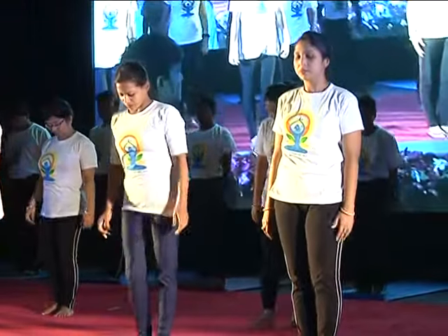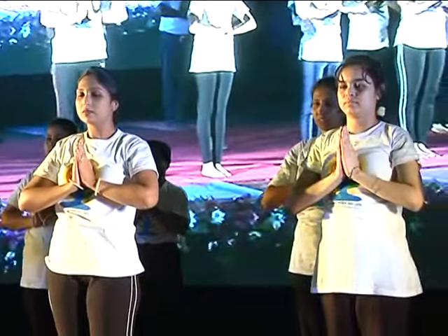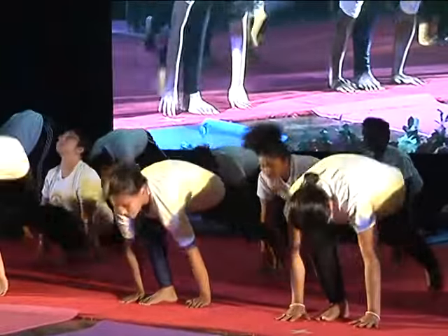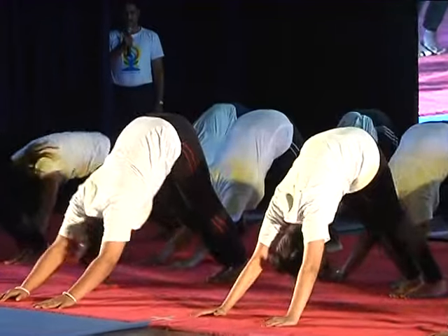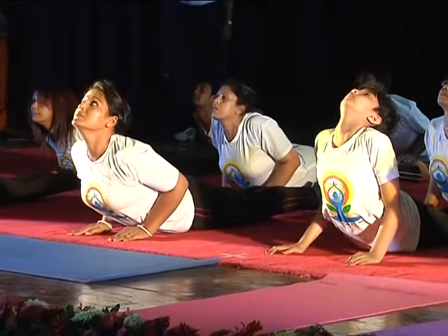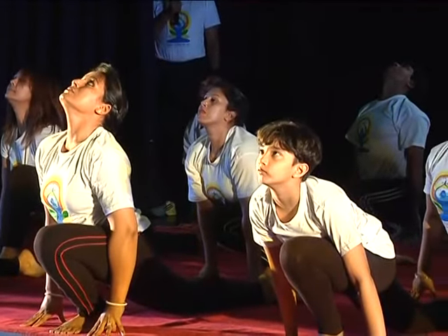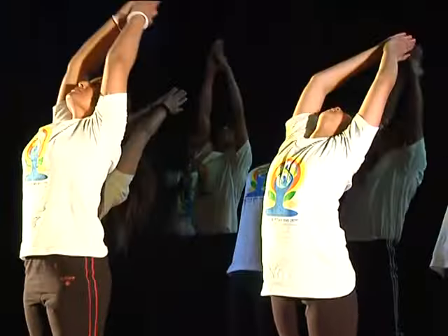Namaskar. One, two, three, four, five, six, seven, eight, nine, ten, eleven, twelve.